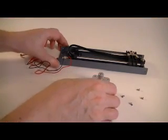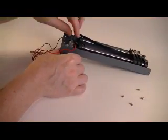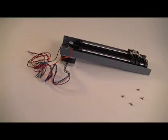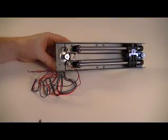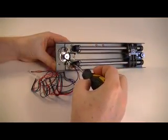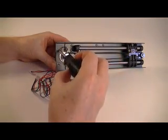Fit the motor to the underside of the Y gantry bottom cover so that the timing belt gear protrudes through the large hole and is positioned beside the limit switch. Wrap the tooth timing belt around the teeth of the timing belt gear. Fix the motor with four M3 and 5.5mm bolts. Ensure that the wires from the limit switch are not wrapped around or touching the motor spindle or timing belt gear.